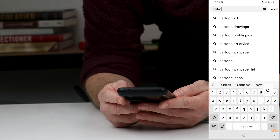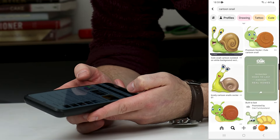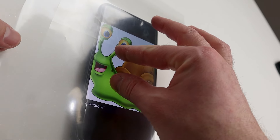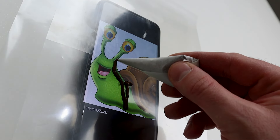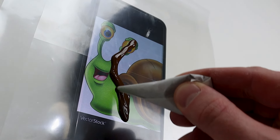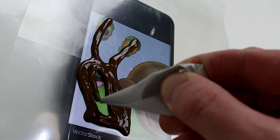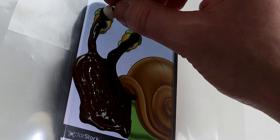To create the chocolate snail, I went on Pinterest to find a nice snail image. I zoomed in on the photo, then covered my phone with an acetate sheet and drew on it with melted chocolate. I also used edible sugar rice. After this, let the chocolate set in a cold place.